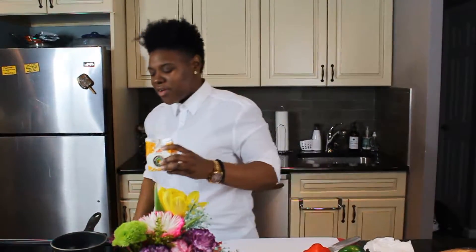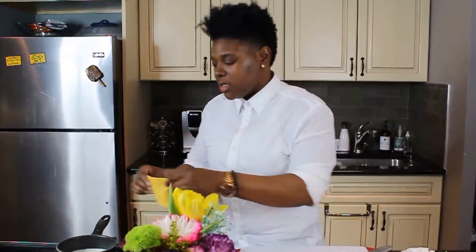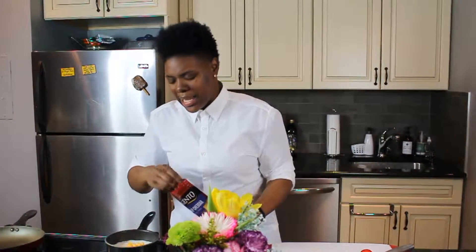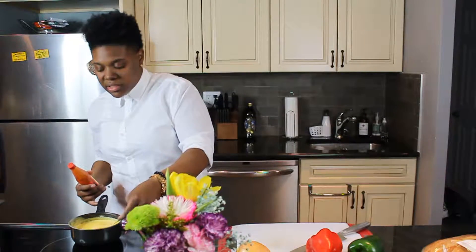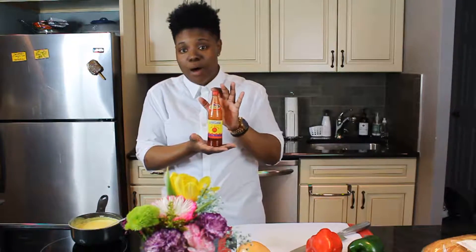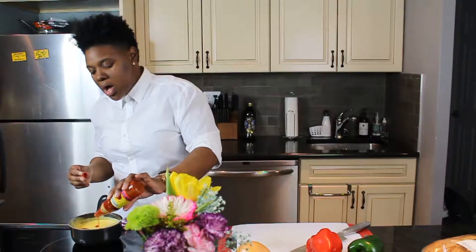Oh, the power of the Cheez Whiz or provolone. I know it's a battle, however I am a Cheez Whiz fanatic because I like my sandwiches wet. Did I just say that? Heavy cream. Okay, cheese number one: Velveeta. The cheddar — get it in there. I like it, the color is looking smash-tastic, but who doesn't love a little bit of hot sauce? That's just my trick to make the cheese sauce really give it a little oomph.